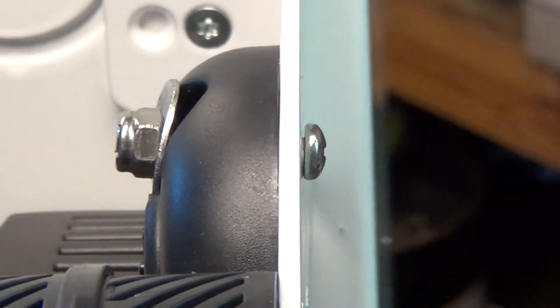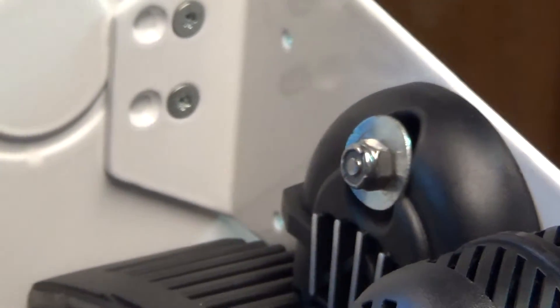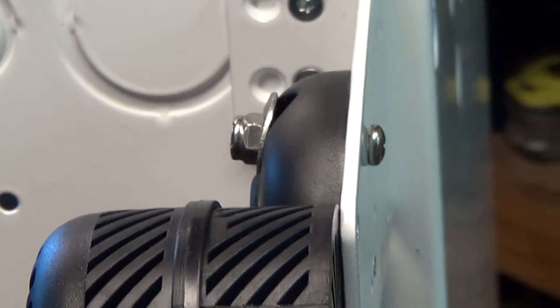A cable zip tie lacked a certain amount of positive action I was looking for, so I just went ahead and put a very unsexy bolt and nut on there — but it's on there good now.